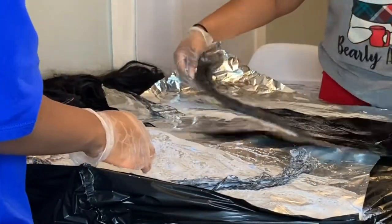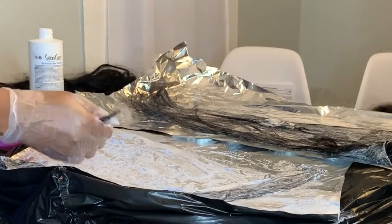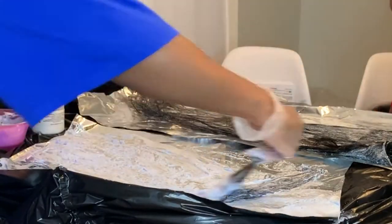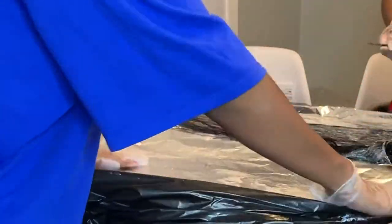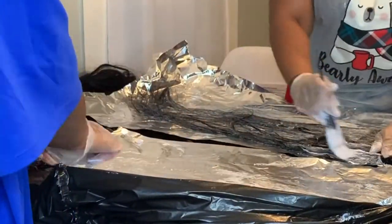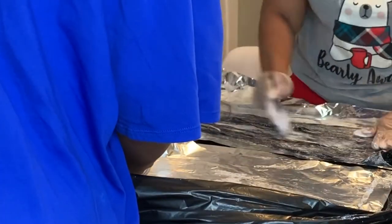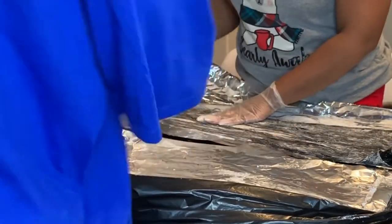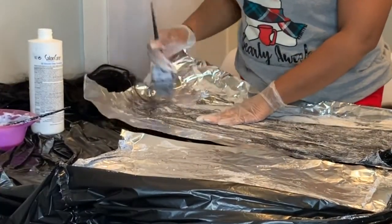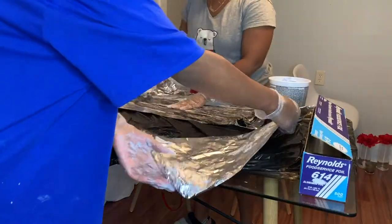I was also running short on time — I was doing this at 2 o'clock in the morning with my friend, because we do stuff like this all the time. I'm putting the bleach on aluminum foil and then folding it to aid in processing time and make it process way faster. The goal is that by the time I put the last bundle in the foil, the very first bundle should be done processing.